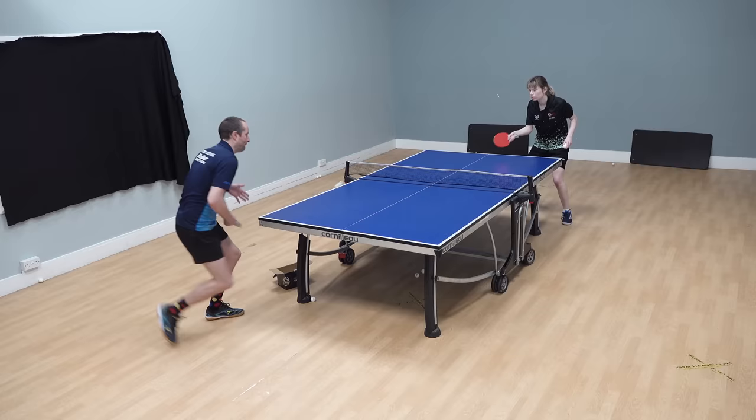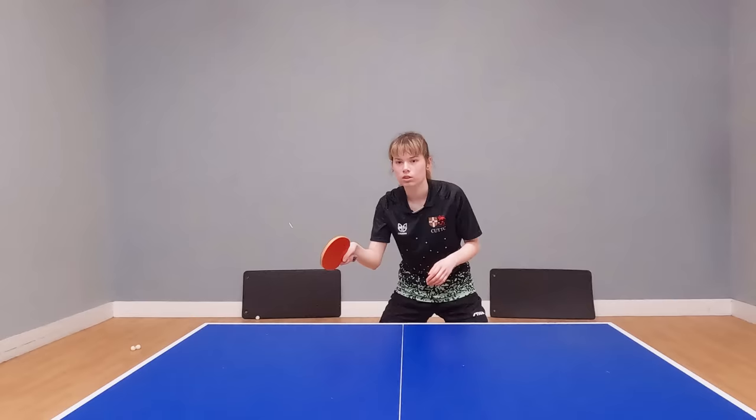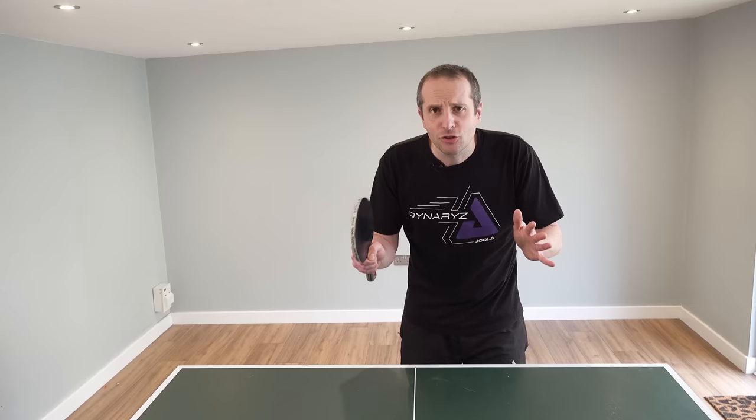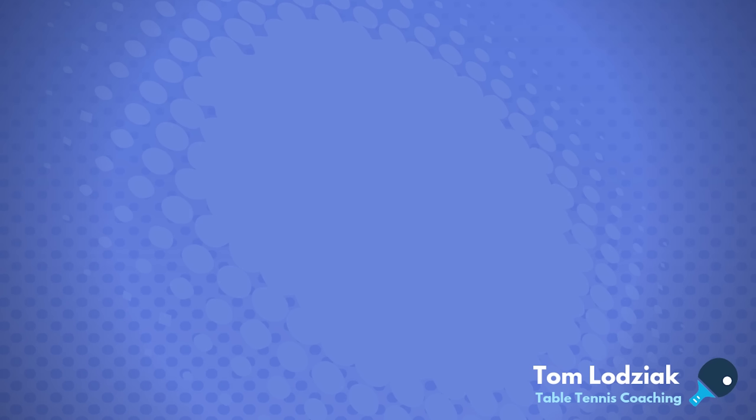Some excellent tips from Charlotte there. Charlotte will be appearing in more videos over the next year, so if you found her tips useful then please subscribe to my channel. I'll have plenty more videos coming soon, or take a look at one of these other fantastic video tutorials on table tennis. See you all again soon, bye bye.